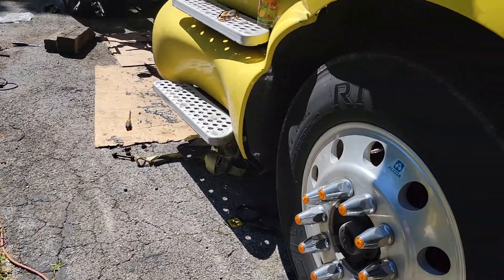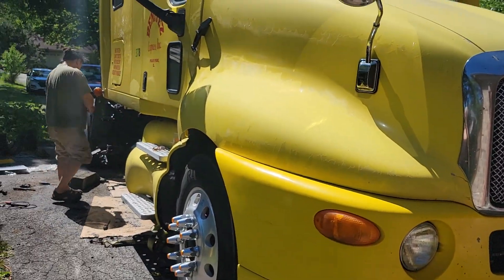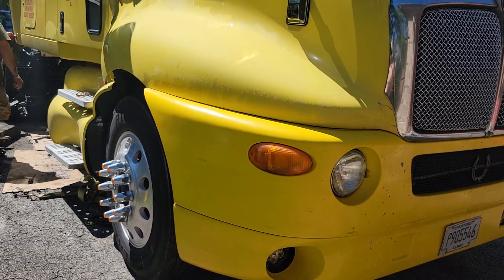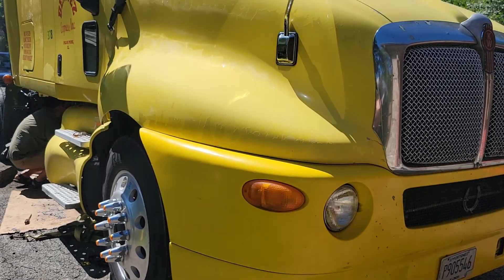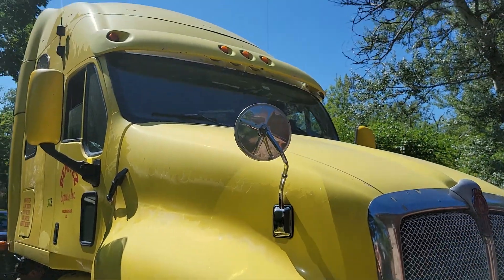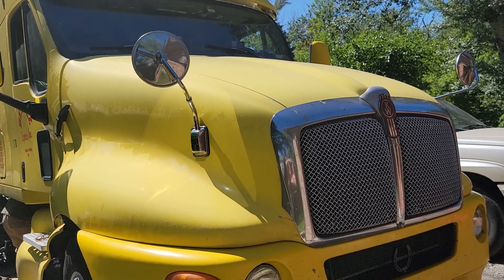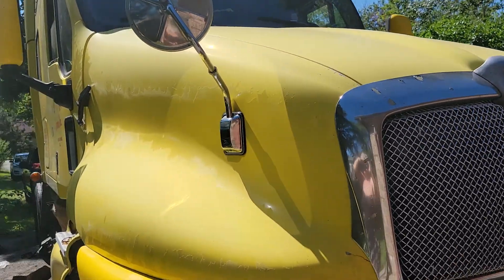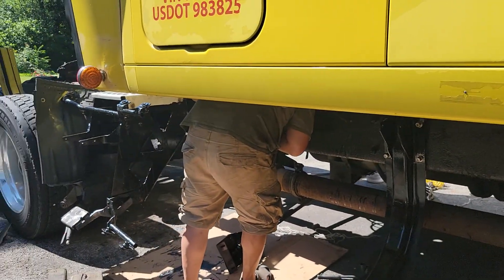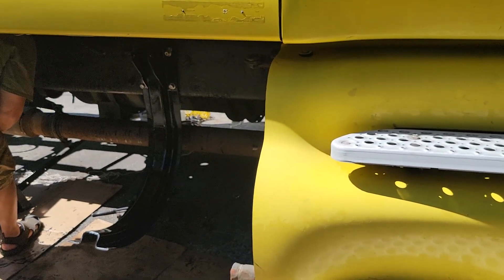Okay so 240 gallons times six dollars — now you count: 1,200 miles and 240 gallons times six — that's a lot of money. It's really getting tough. Okay, that's the Kenworth truck he's working on. Bye bye!